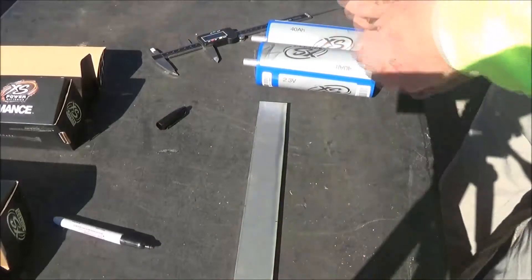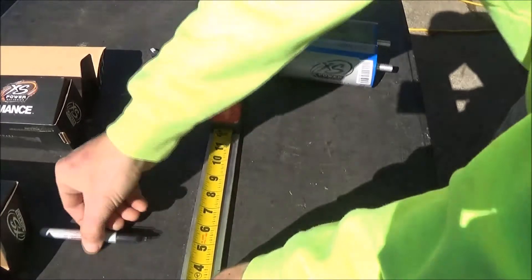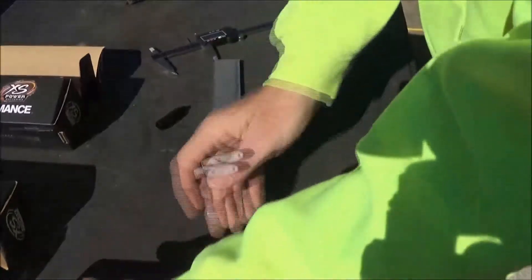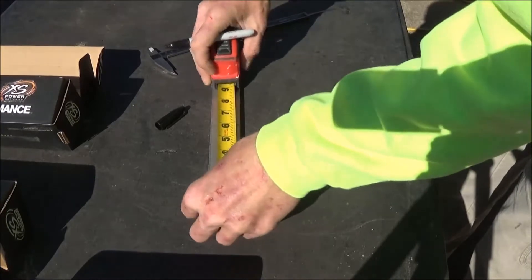These straps here, these bars are 12 inches, so I can get two straps per bar. Let's go ahead and mark that — that tells me where my end is. Let's go ahead and measure my center, which would be three inches.